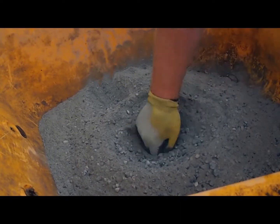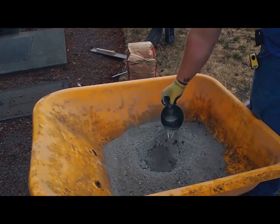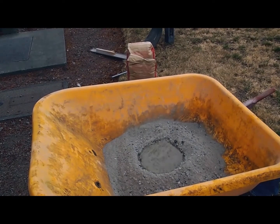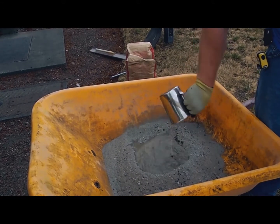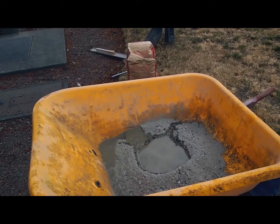Make a slight depression in the middle of the concrete and add water. Measure the desired amount of water necessary to yield the appropriate slump for concrete placement based on your project needs. Please note that job site and weather conditions will dictate the required amount of water. Add approximately three quarters of the measured water at the start.